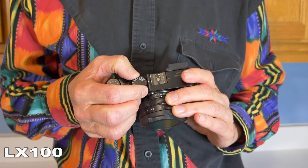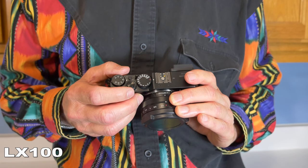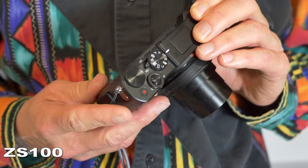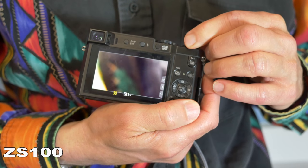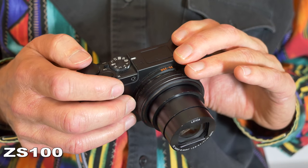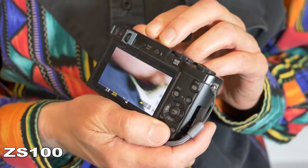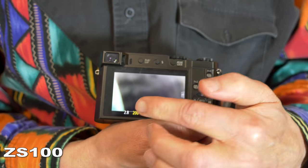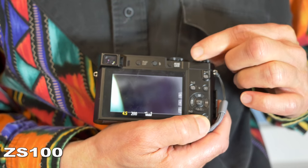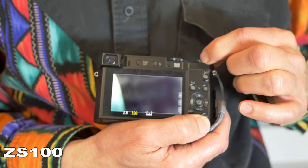The LX100's shutter is adjusted by a dial on top of the camera, with a very wide range of shutter settings all the way up to 1/4000th of a second. To adjust shutter speed on the ZS100, rotate the dial on top to S for shutter speed, and the unmarked knob adjusts the shutter speed, which you can see changing on the bottom in yellow letters. In manual mode on the ZS100, the same unmarked dial can do two things: it adjusts shutter speed by default, and pressing the up button on the dial switches it to adjusting aperture.